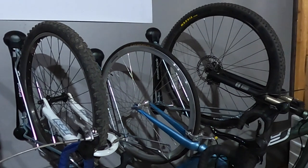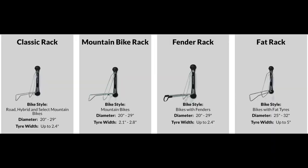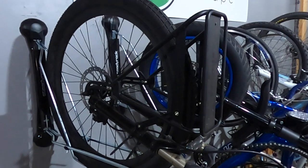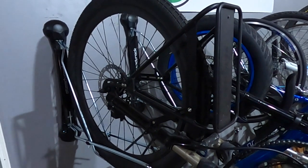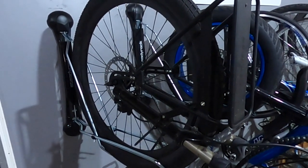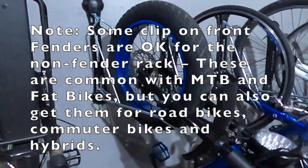The only rack I don't have mounted here is the fender rack — I'll put up on screen all the different specs from the four different offerings Steady Rack has. What's really special about the racks you see here is they are all rated for 35 kilograms, which is approximately 77 pounds, so that's going to work with most electric bikes on the market. The fender rack is only rated at 25 kilograms or about 55 pounds, so unfortunately that doesn't work with our Rad Wagon. It would be awesome if they came up with a solution to up the weight limit on their fender rack.